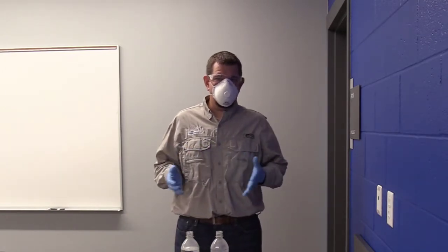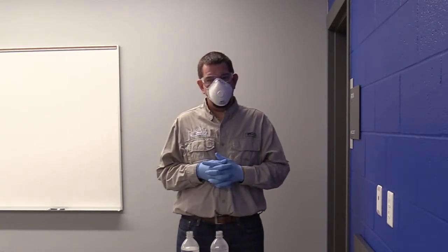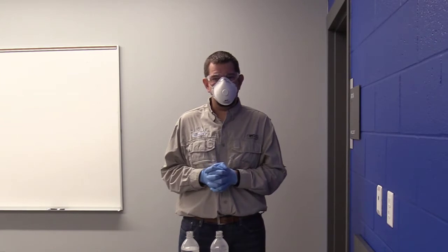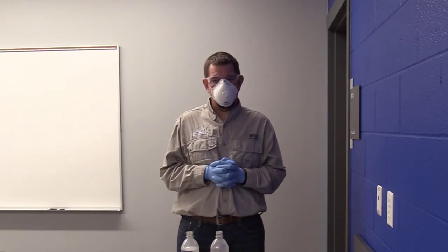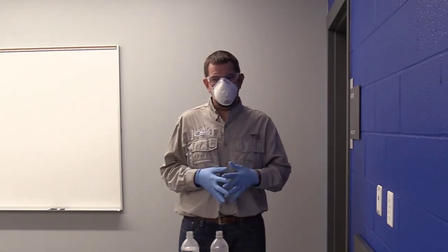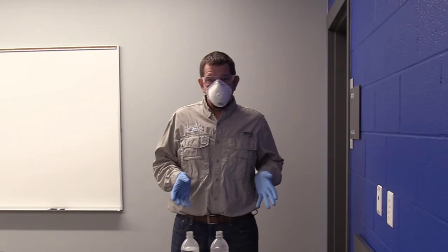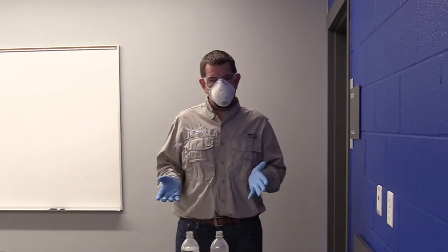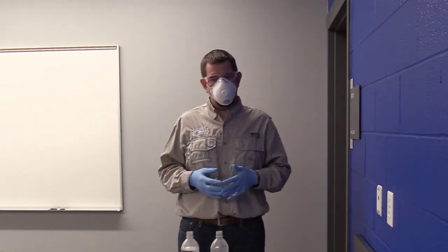If we tank mix or mix our products in the wrong order or without enough water, we can cause ourselves a lot of issues when products precipitate out or gel up. Many of you have seen situations where guys end up having precipitates at the bottom of the tank or gels — a real mess that's not easy or fun to clean up. Today we'll talk about two things we can do to avoid those situations, and we're going to do this in small 500 ml bottles. Anytime you're doing a new tank mix, it's always a good idea to do a jar test — taking a jar and doing a mix ahead of time to make sure all your products are compatible.